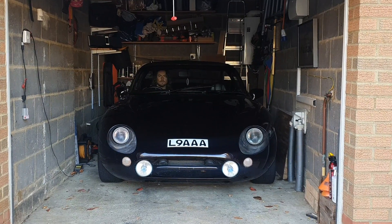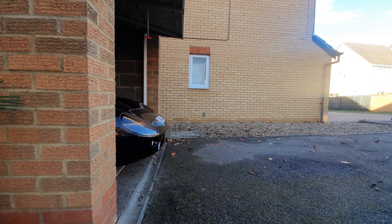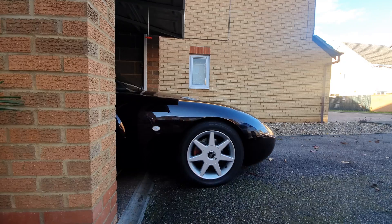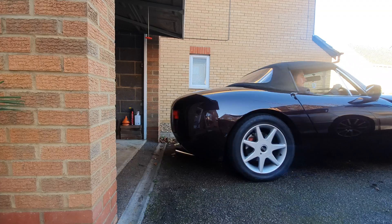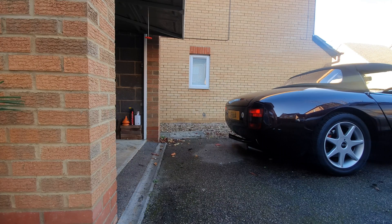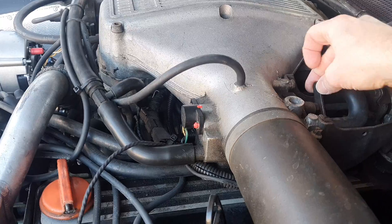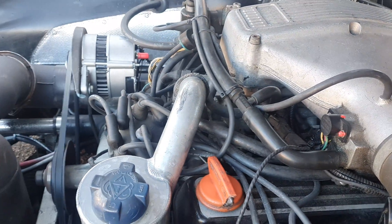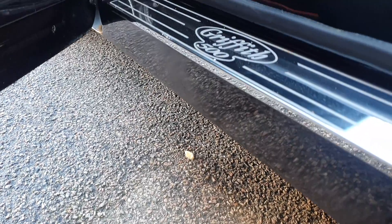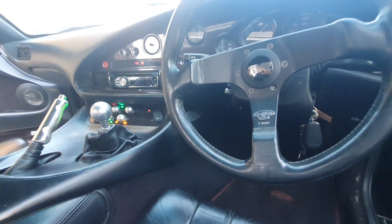TVR started in 1946 by Trevor Wilkinson in Blackpool, and since then has produced some legendary British sports cars. One of those legends is the TVR Griffith, made from 1993 to 2000 during the Peter Wheeler years, which were supposed to be some of the best years of the TVR brand. Earlier models had the 4-litre and 4.3 Rover V8, which were plenty quick enough. However, in the usual TVR fashion, they increased the cubic capacity to 5 litres and the 500 was born.